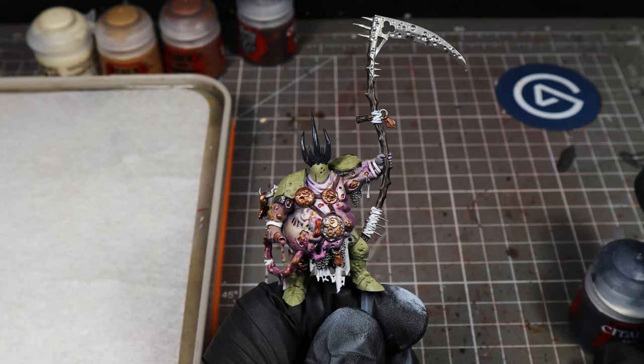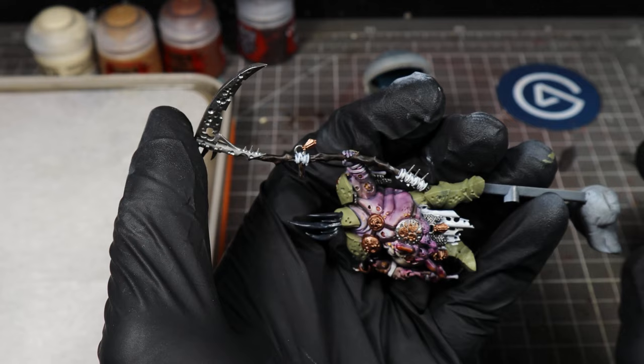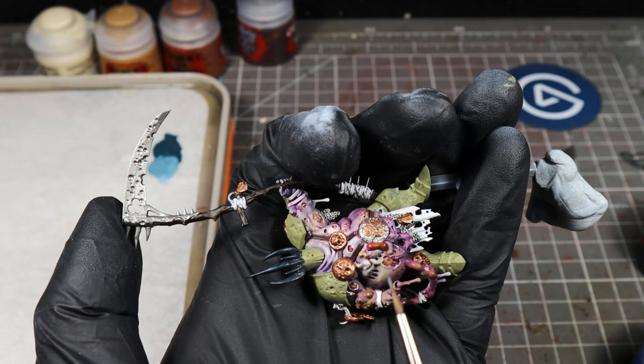I've painted the horns now with Corvus Black — just a coat of Corvus Black. And we're going to highlight those with Incubi Darkness. All we're going to do is put some of that onto our wet palette and then paint the top half of the horns. Incubi Darkness blends really well with Corvus Black. Then we're going to add some Frunrisian Grey and edge highlight the front of the horns from about halfway up to the top.